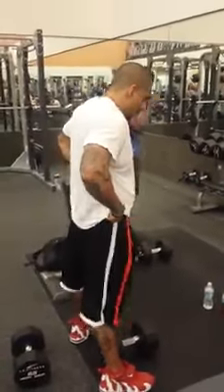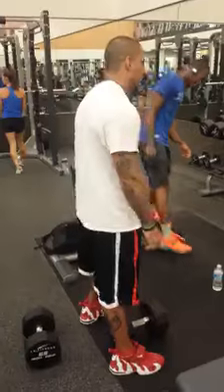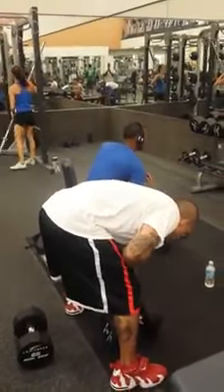Everybody hates shoulder presses. Well, not everybody, but I know I do. 70-pound dumbbell clean and press.